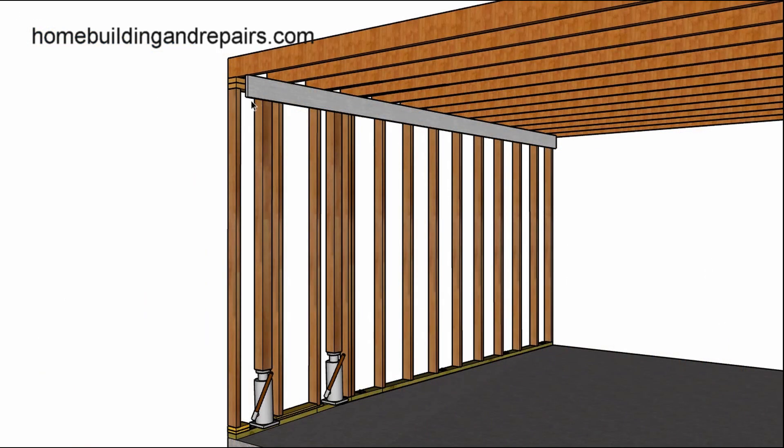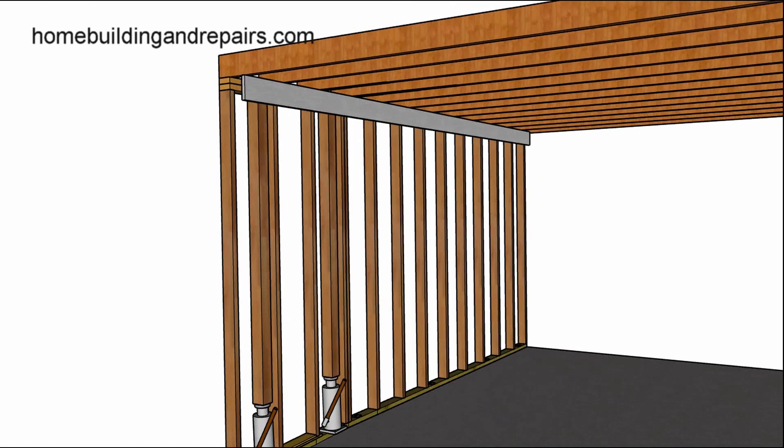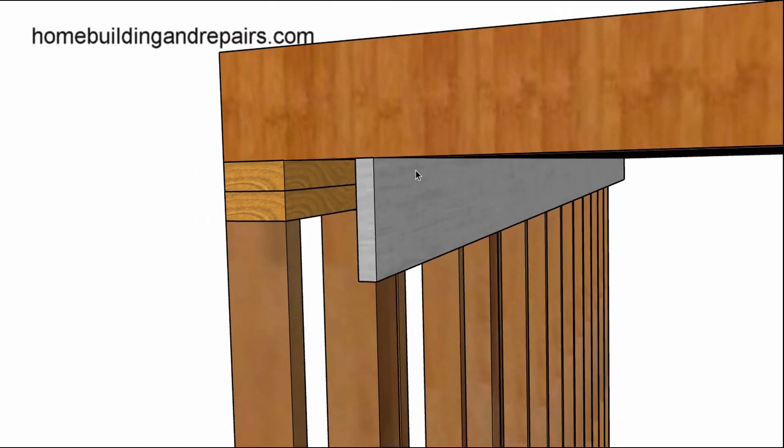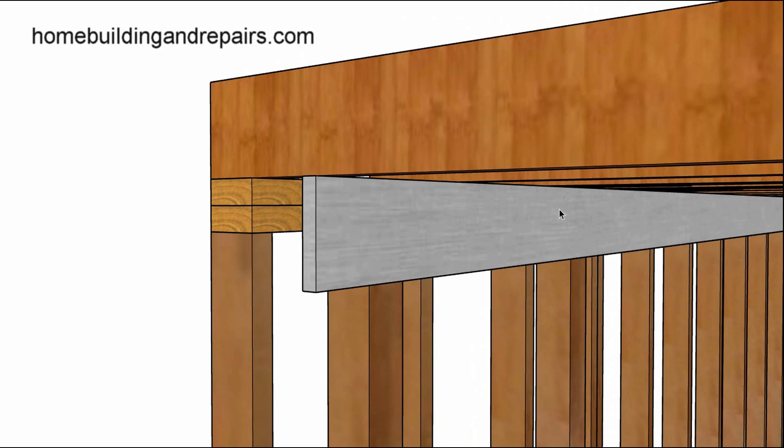But if you do run into this problem, you can always use a straight edge and fur out the ceiling joist. I mentioned this in the last video. So we have the plates that aren't straightening out — you raise it up, adjust the bottoms, and then when you're done you can simply straight edge the ceiling. This can be done with an 8-foot level.